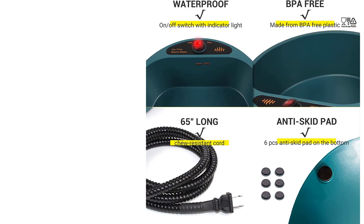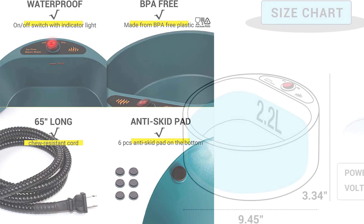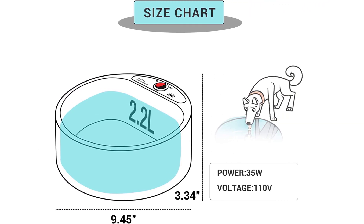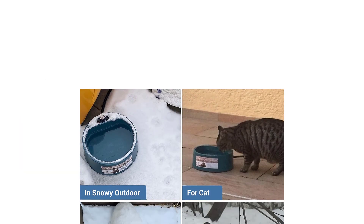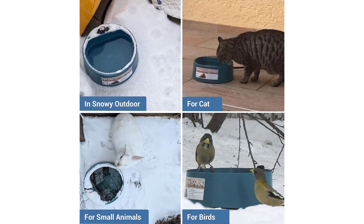This means that the water will be at the optimal degree of warmth. Furthermore, the heated water bowl features an abrasion-resistant 5.5-foot steel cord with the electronics safely hidden inside for your pet's security. It has also been checked and approved by MET Labs, meaning it complies with US-California safety standards for electrical equipment. Furthermore, it is backed by a one-year warranty.